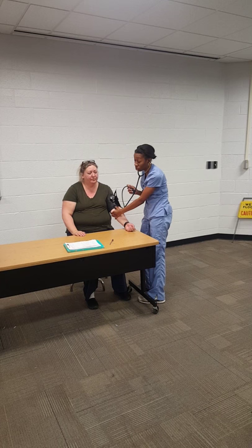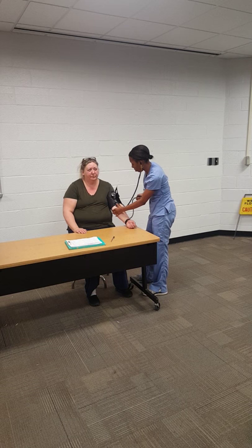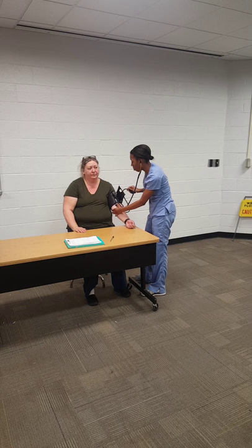You're going to turn the knob on the cuff all the way to the right to make sure it's tight and traps the air, and pump it up to at least 180. Once at 180, you're going to slowly let the air out and listen for when the heartbeat starts. Record that number.